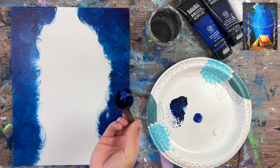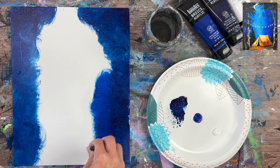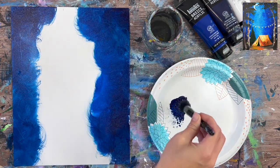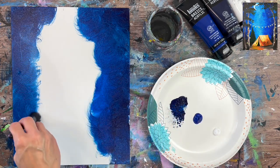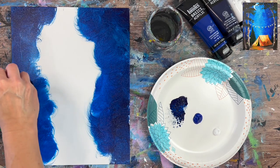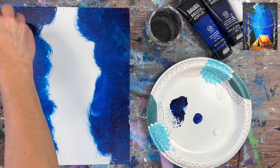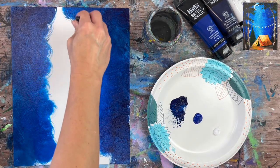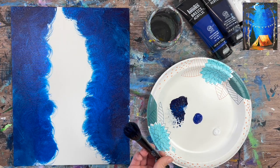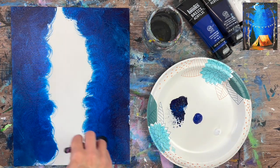Without rinsing the brush, grab your phthalo blue and do the same thing, going inwards a little bit more. You can see how similar phthalo blue is to Prussian blue — that's why you can just do this with phthalo blue alone if you don't want to buy that extra color. Keep going inwards, remembering that the milky way in the center part is going to be super bright, so leave a big column blank in the middle. Then without rinsing your brush, grab white.